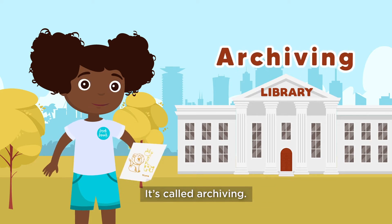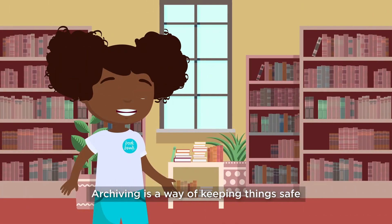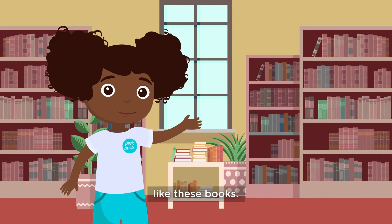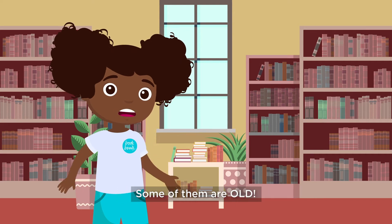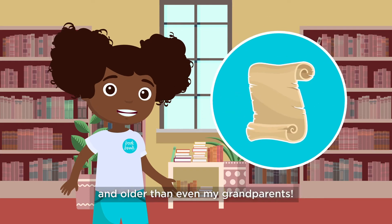It's called archiving. I learned it from my friends at BookBunk. Archiving is a way of keeping things safe so that we can look at and learn from them for years and years to come. Like these books — some of them are old. Older than me, older than my parents, and even older than my grandparents.